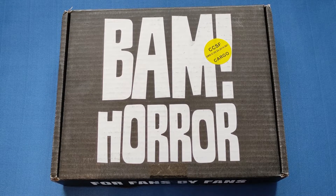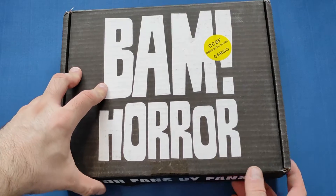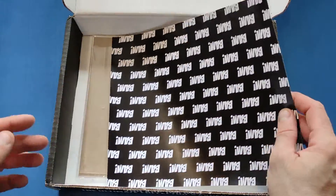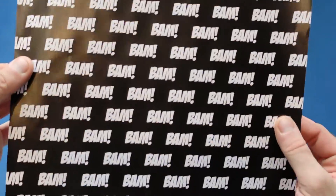Hello and welcome back to my channel. Today we're gonna be looking at May's BAM horror box, so let's open it up and have a look. This has come a little bit later this month — I think they've got a new delivery service now doing this. But first thing we look at is the BAM paper that comes with every single one.